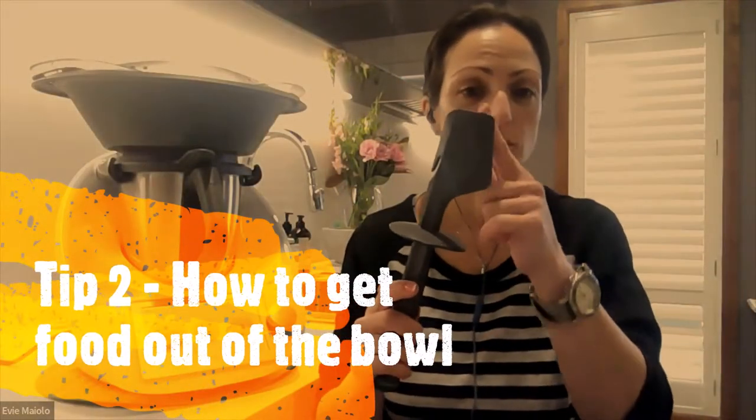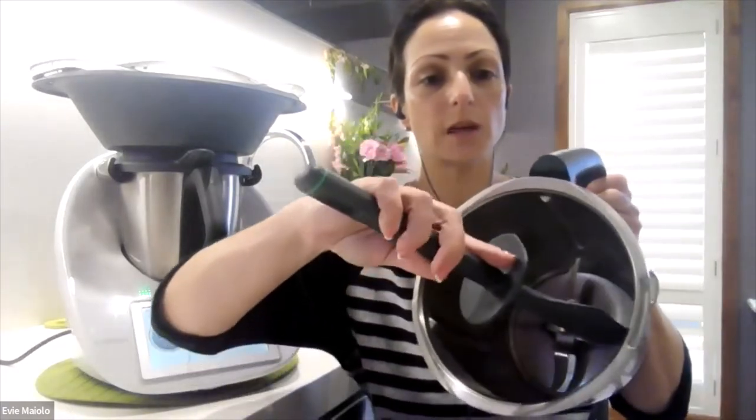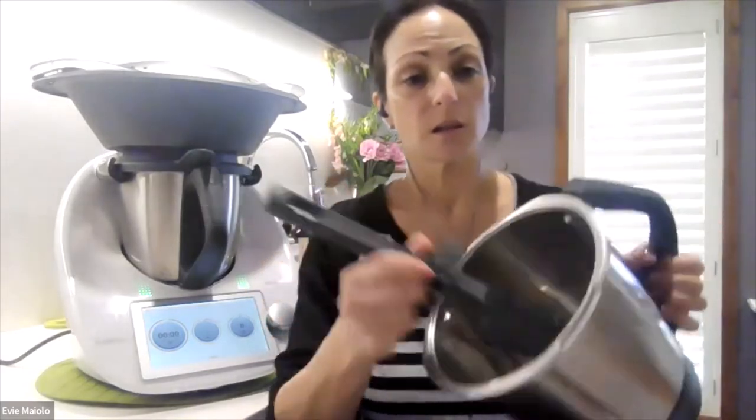My second tip is how to use the sides of your spatula to get the most effective use from it. One side of your spatula is designed to fit flush with the outer side of the bowl so that you can get everything out smoothly and easily. The opposite side is designed to fit in between your blades so that when you're using this side you are fitting in between those blades to be able to get any residual pieces in or out of the Thermomix.